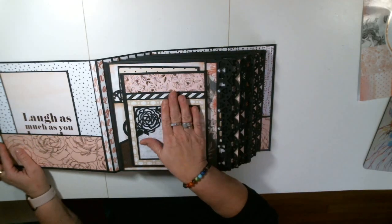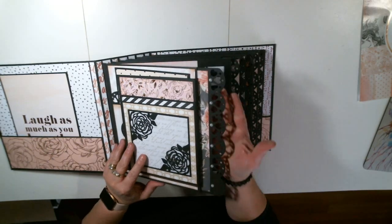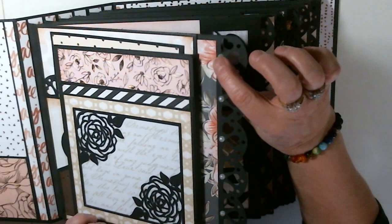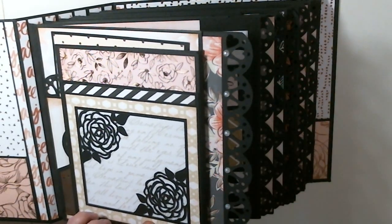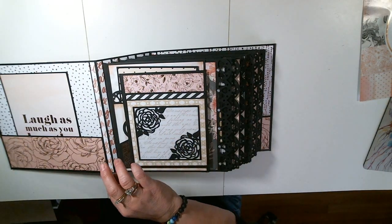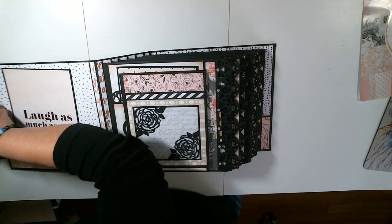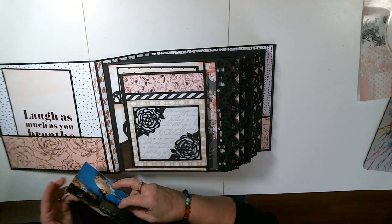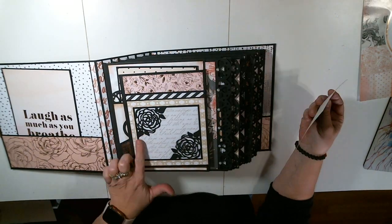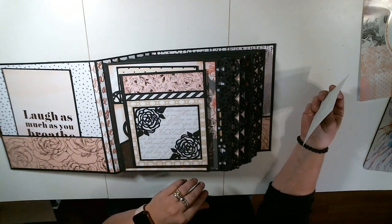Let's go to page one. These are pages on steroids. Let me pan in — these are pearls that I put on here, which was kind of a pain by the way. Here is my first page. This is a pocket right here. These are cut out from SVG files that are included with the Signature Stories wedding album.